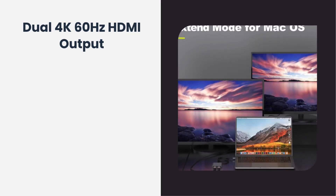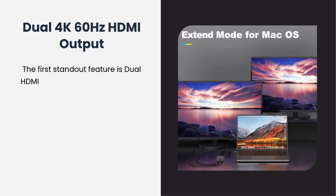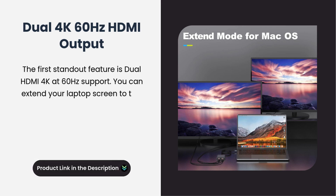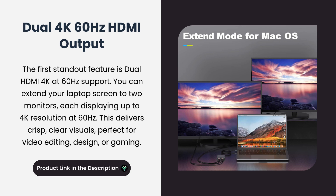The first standout feature is Dual HDMI 4K at 60 Hz support. You can extend your laptop screen to two monitors, each displaying up to 4K resolution at 60 Hz. This delivers crisp, clear visuals, perfect for video editing, design, or gaming.